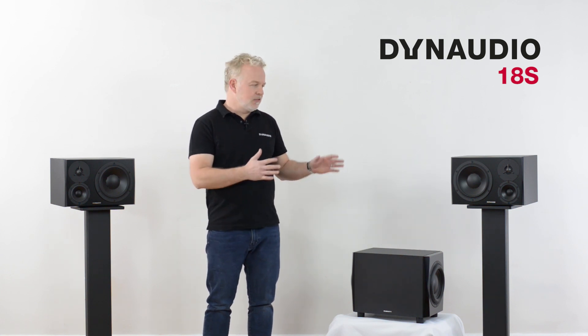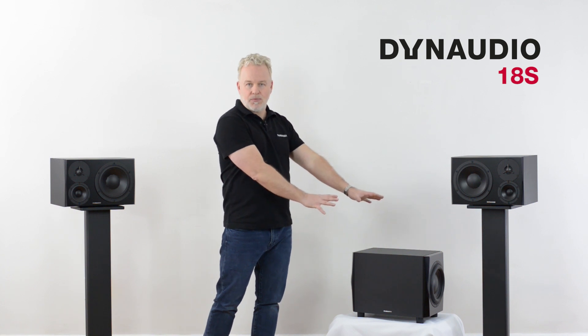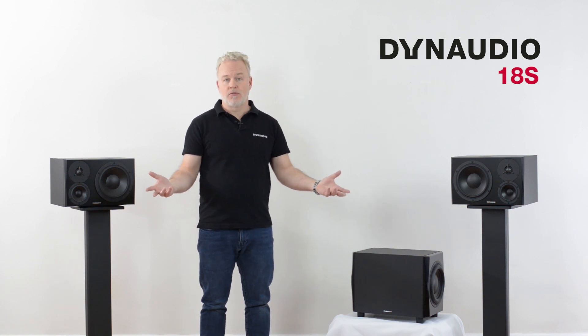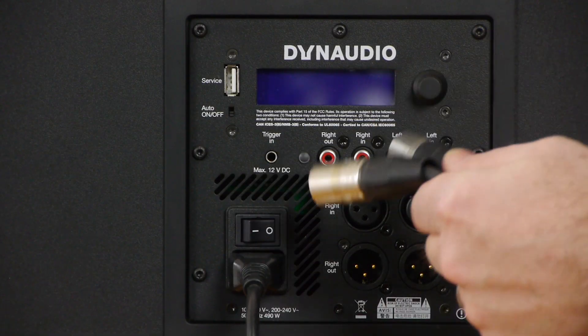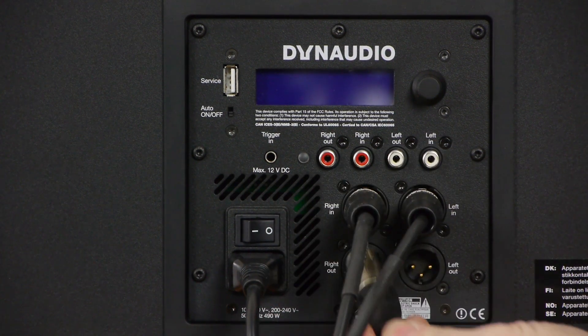The rule of thumb is to place a subwoofer in line with the main speakers and slightly off center — maybe to the left or the right, depending on what's convenient. The reason to do this is you want to avoid placing a subwoofer right on the midline of a room because you can actuate the axial modes quite dramatically. So we're going to place the subwoofer off center in line with the main speakers. Now let's connect the 18S to your monitoring system. Take the outputs of your audio interface or monitor controller and connect them to the inputs of the 18S.